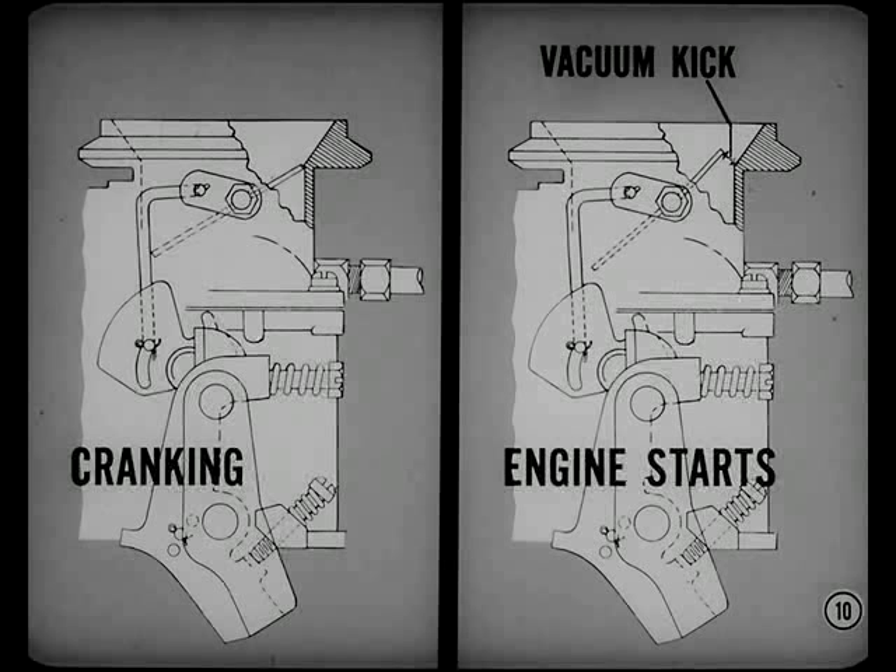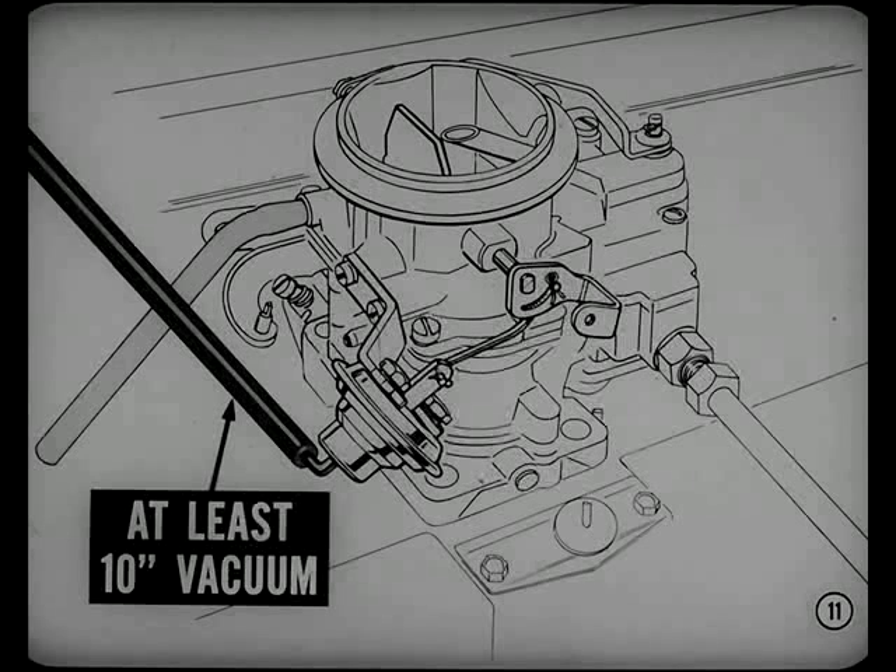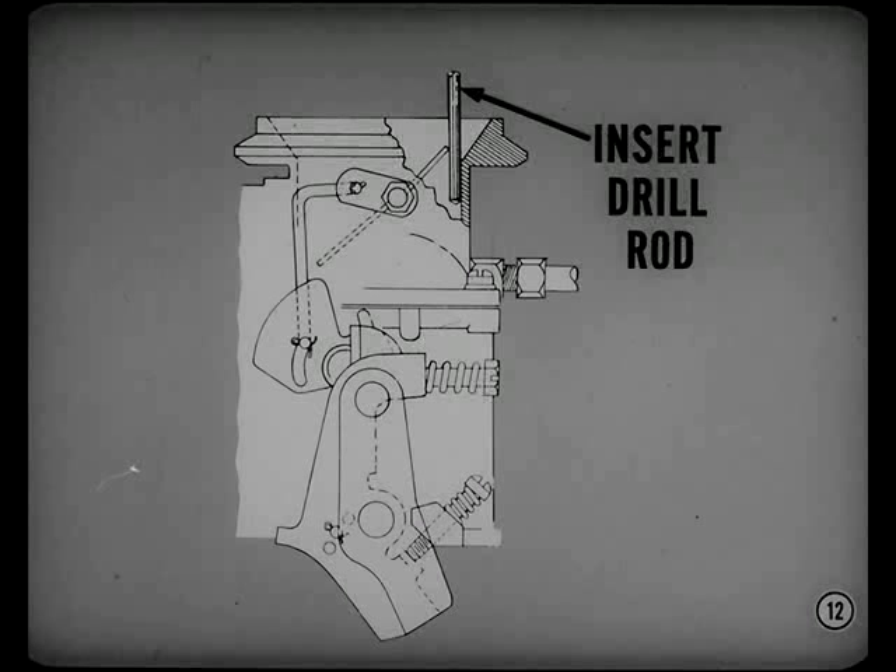The thermostat spring holds the choke closed during cranking when the engine's cold. As the engine starts, vacuum at the diaphragm opens the choke just the right amount to keep the engine running — and that's what we call vacuum kick. To test the vacuum kick adjustment, you'll need an outside source of vacuum, like a distributor test stand or a line from another engine. Apply at least 10 inches of vacuum to the diaphragm and insert a drill rod of the specified size between the choke valve and the wall of the air horn. You should feel a slight drag on the drill rod when you hold a light-closing pressure on the choke.